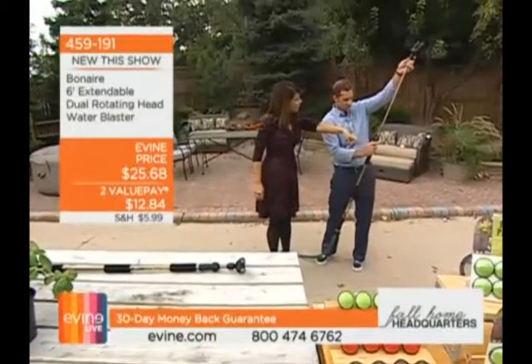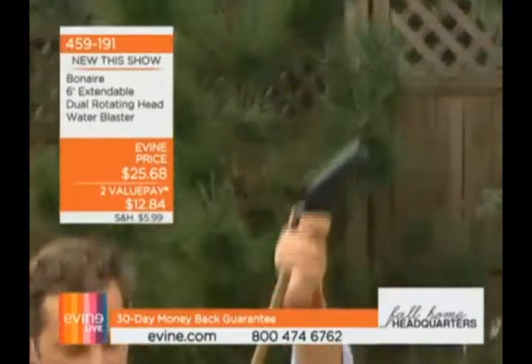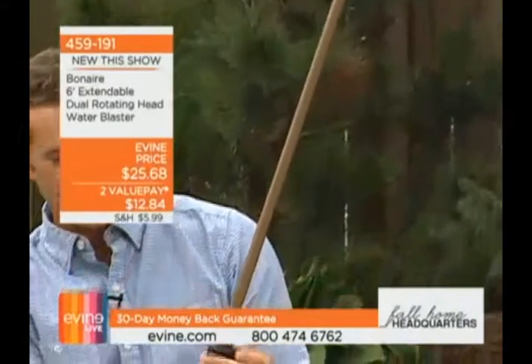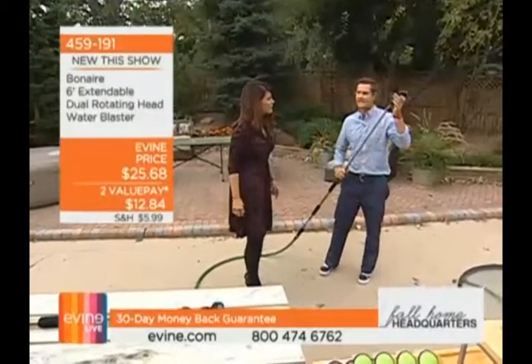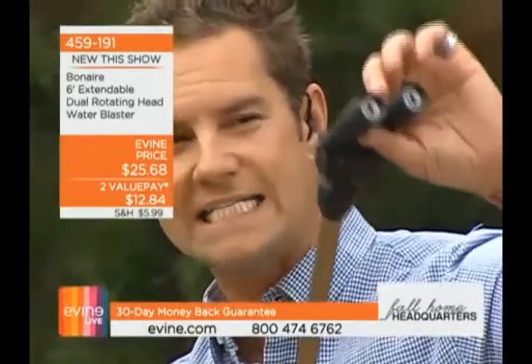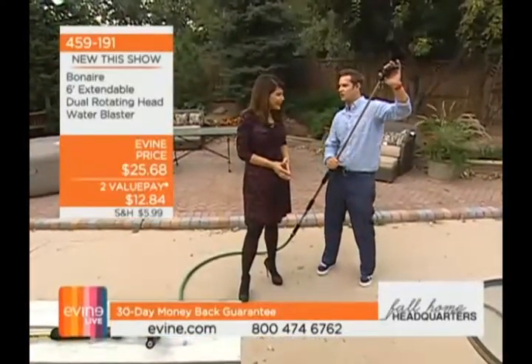This is part of the wand — again, that anodized aluminum. You can go anywhere, but the one word of caution is you want to make sure it's locked into place so you don't lose any water pressure. Now look at these dual heads — they work together, giving you more power and more control. They're rubber-coated so they're not going to damage or disrupt any surfaces: eaves, gutters, tile, siding.